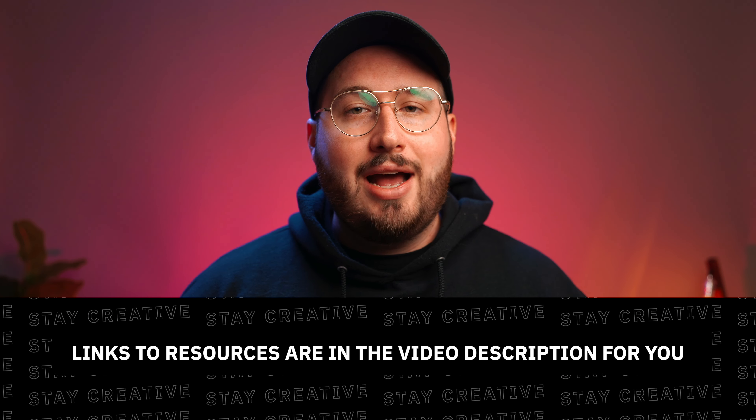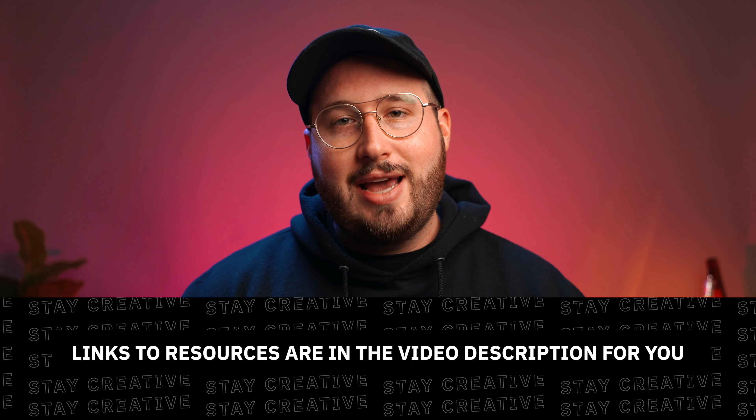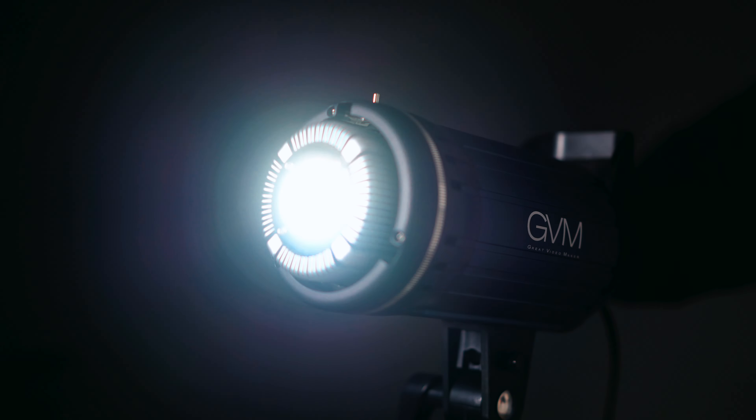Alright everybody, that's going to about wrap up this video. I hope that you have enjoyed this and found some value from it. If you are interested in purchasing this light or checking out some of the other gear that I use, I've gone ahead and placed a bunch of links down in the description as a resource to you. Before you guys leave, make sure to hit that like button, subscribe, turn on notifications, and as always, stay creative. Peace!